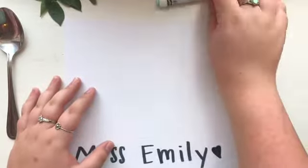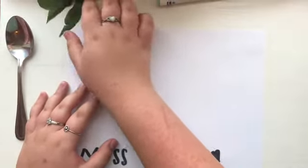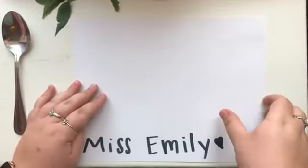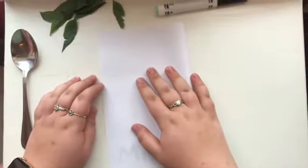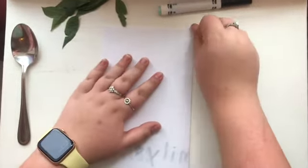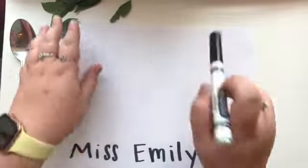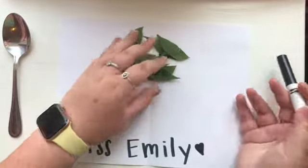Okay, so I got all of my supplies. I went ahead and took all of my leaves off of the stem — you can do that if you want, I think it might be easier. So the first thing we're going to do is fold our paper over like a hamburger, crease it real good, and open it back up.